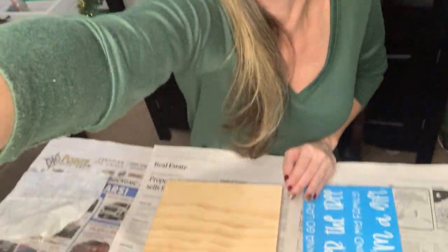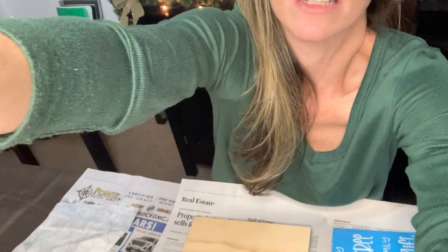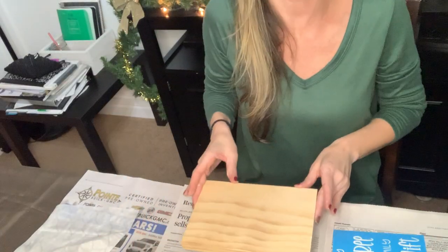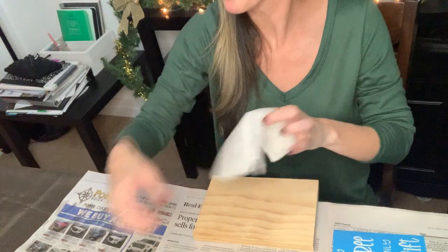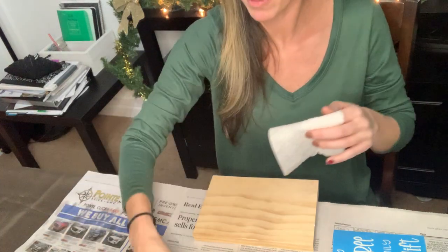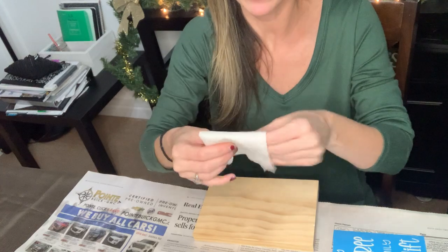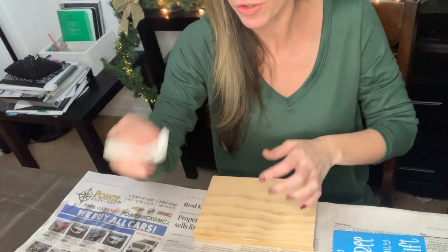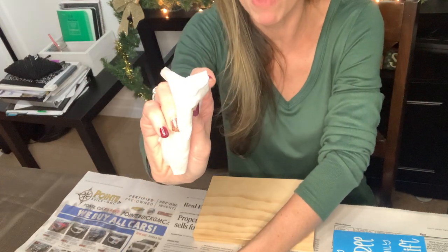I won't keep this long. I'm going to flip my camera down here as best as I can — I'm still learning this tech stuff. So I have a baby wipe and I have paint. I'm going to fold my baby wipe — I just always fold it in half and in half again, so like in quarters — and I take the corner like this and dip it in, really not too much.